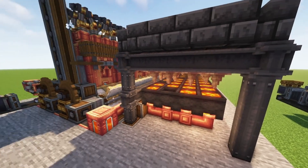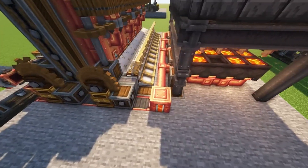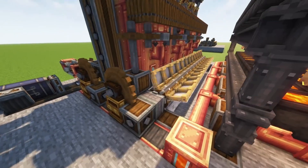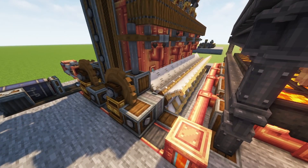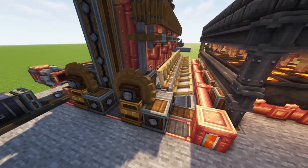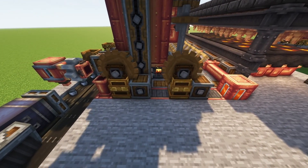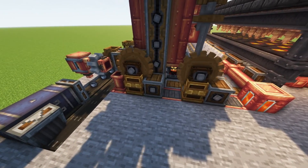Next we have a small windmill. This is to power up the water pumps and prevent the system from turning off. With this windmill and the idle burners, the system has enough power to sustain itself, thus making it impossible to turn off on its own.